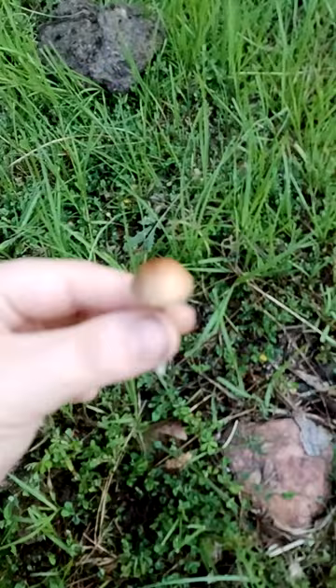If you see anything like this that you can't identify, do not pick it and definitely do not eat it. If you can't identify it, throw it back.